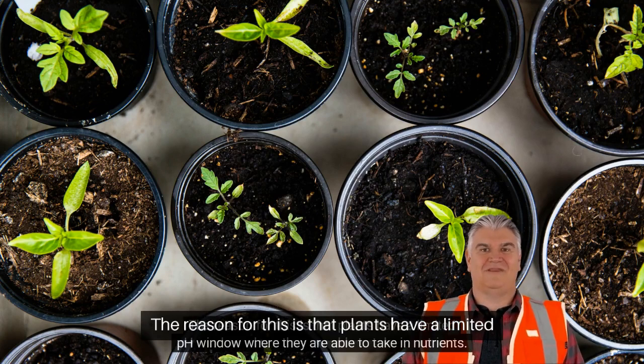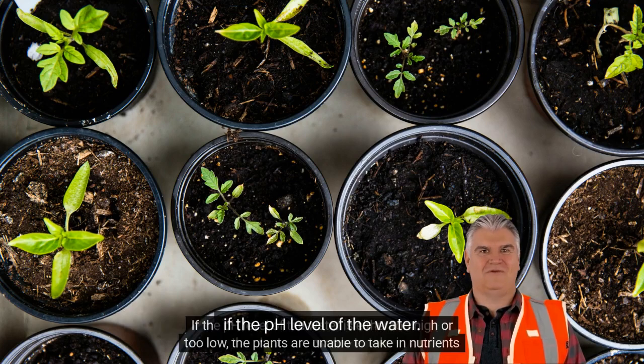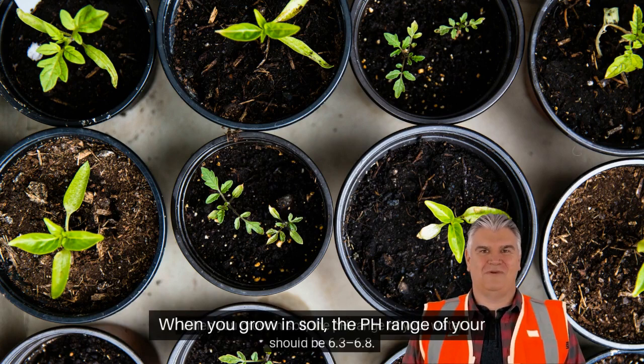The reason for this is that plants have a limited pH window where they are able to take in nutrients. If the pH level of the water is either too high or too low, the plants are unable to take in nutrients even if they are present — a phenomenon known as nutrient lockout.